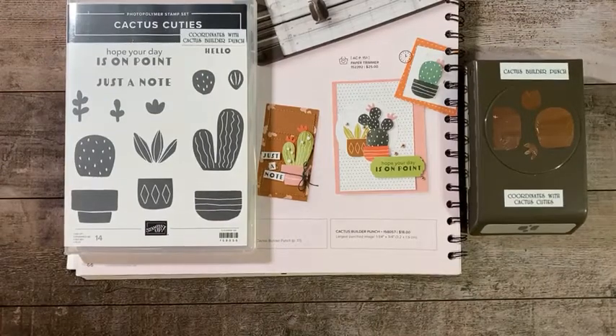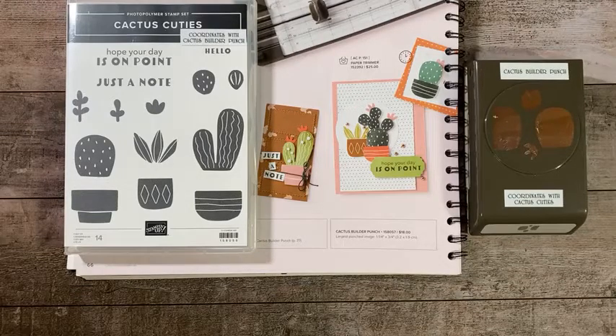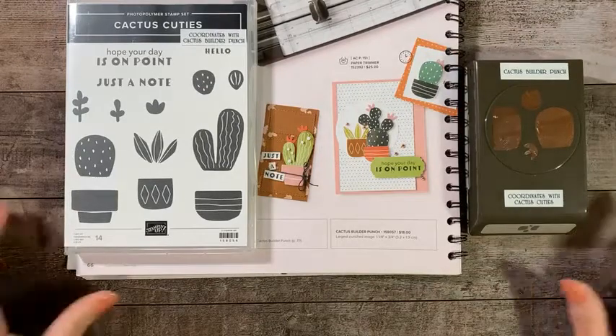Hello everybody, welcome to Tuesday Night Live. I am Teresa Harper, your independent Stampin' Up! demonstrator in the United States. Let's get this up so I can see your comments and see who's on. Go ahead and let me know when you're here.